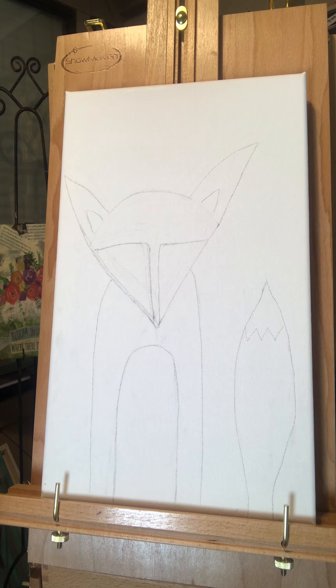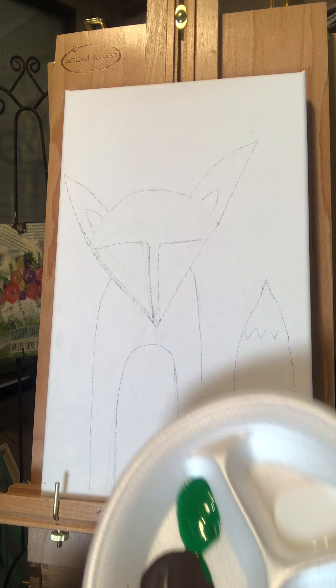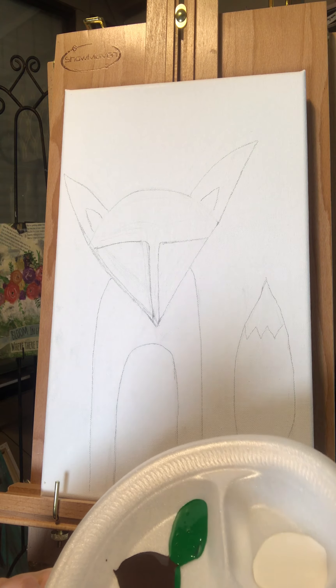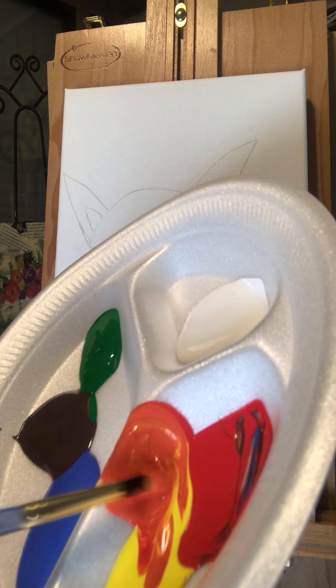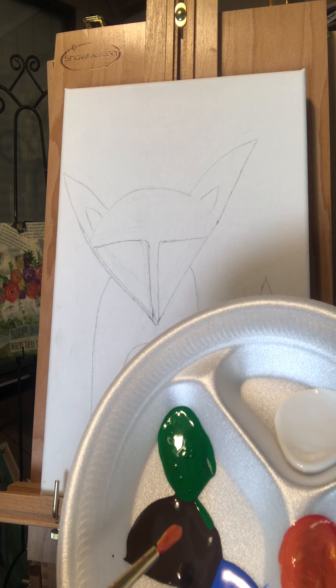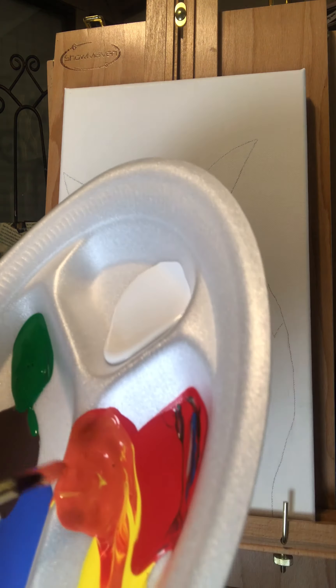Are we ready to paint a fox? First, you're going to mix your red and yellow to make orange. You can make it as bright as you want, or you can add a little bit of brown if you have some to make it more realistic. I think I want to make this one bright — I'm going to stick with the orange.